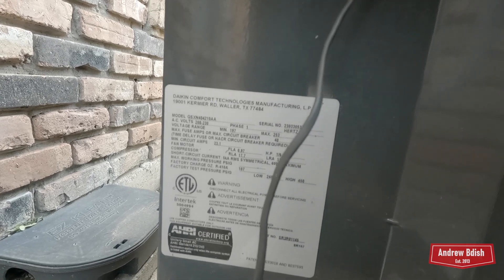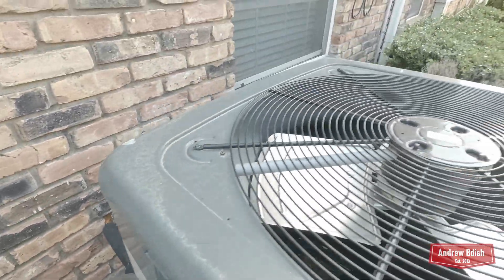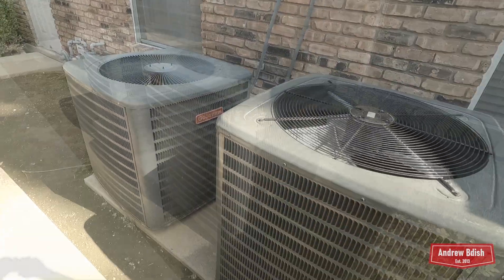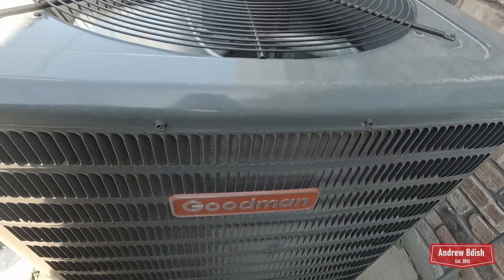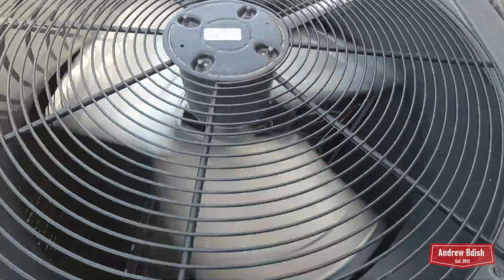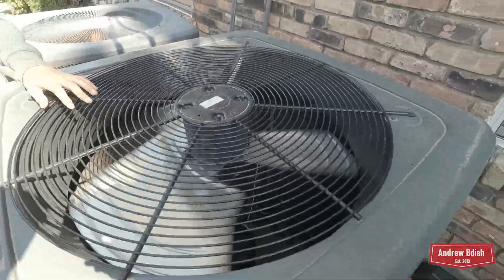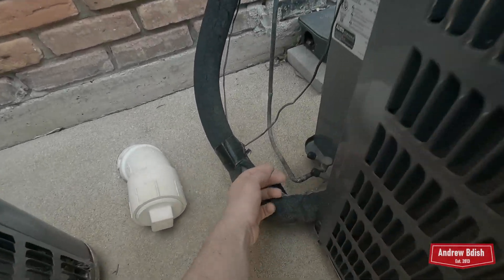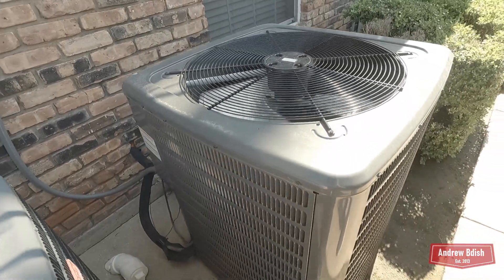2023 — it's a three-and-a-half ton. Three-and-a-half ton? Yeah. Here's this new Goodman running. It's actually cold. Seems like it's working good.